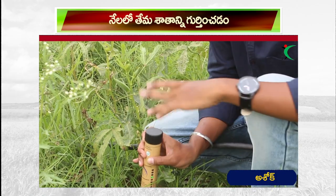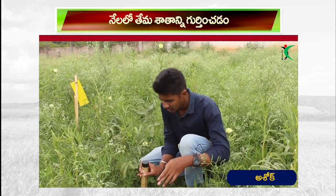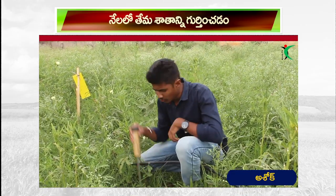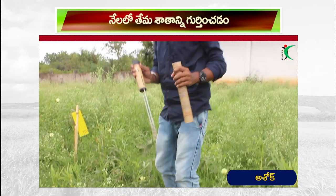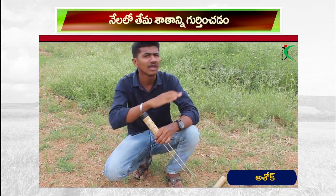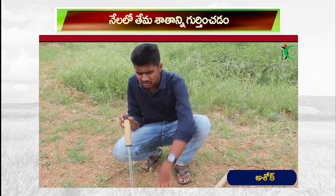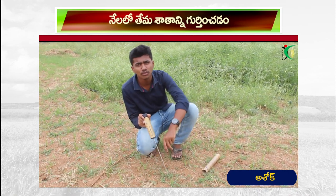There is no water in this place. This is a little bit of water here. We have a little bit of water here. There is no water here. We can see what we can see here.